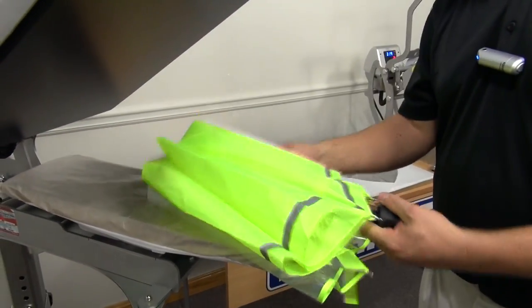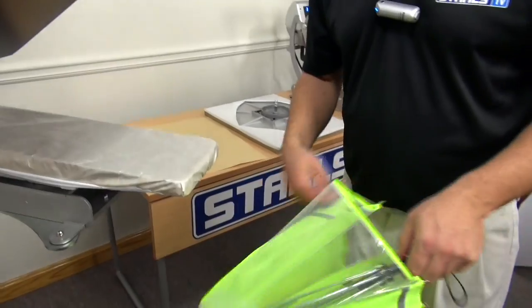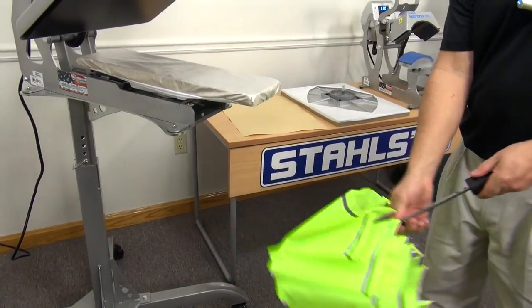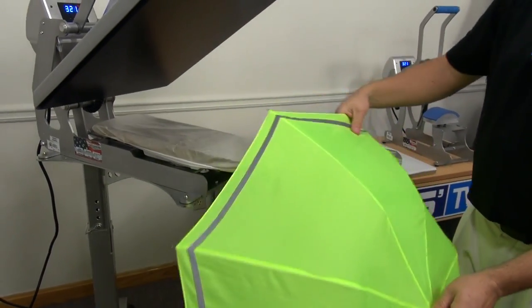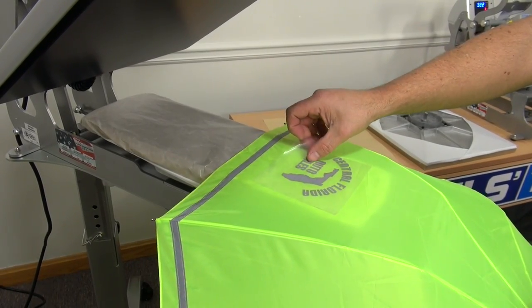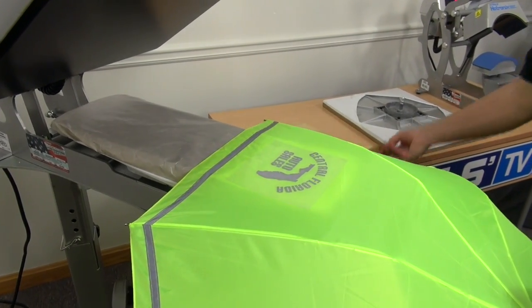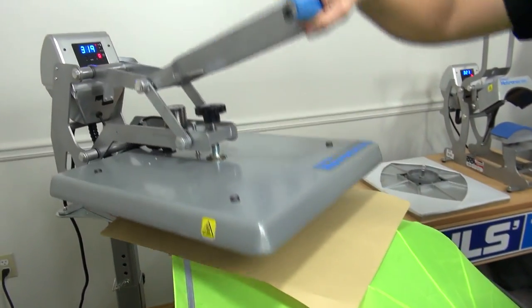Now I'm going to go ahead and decorate a high visibility umbrella with a reflective transfer. This is a great promotional item. Again, we'll go ahead and find our panel, place our transfer, place our cover sheet, and apply.